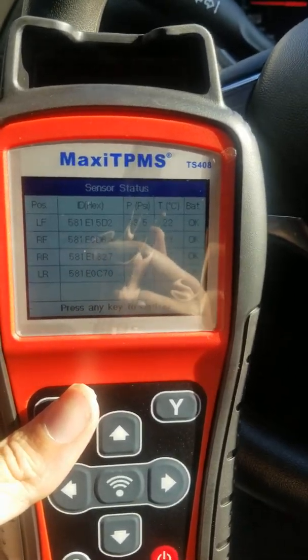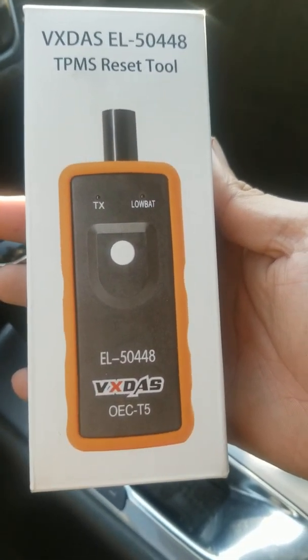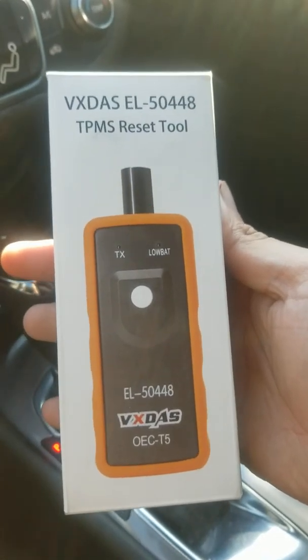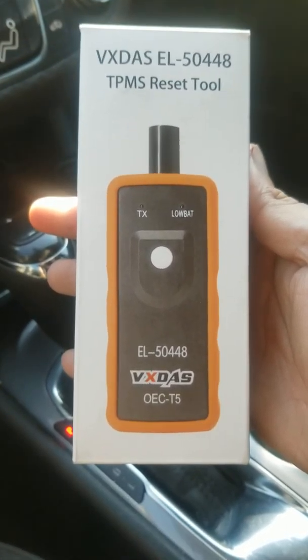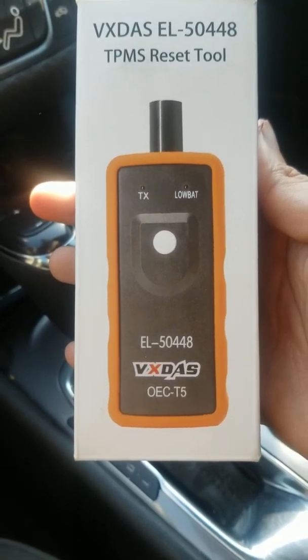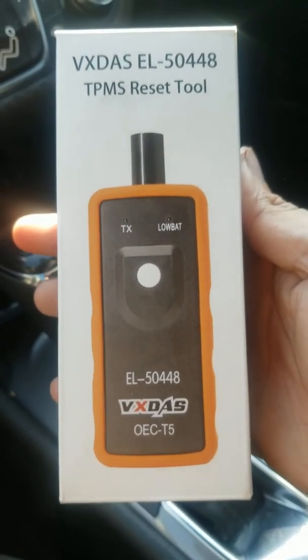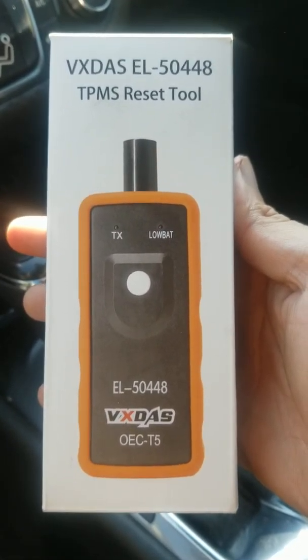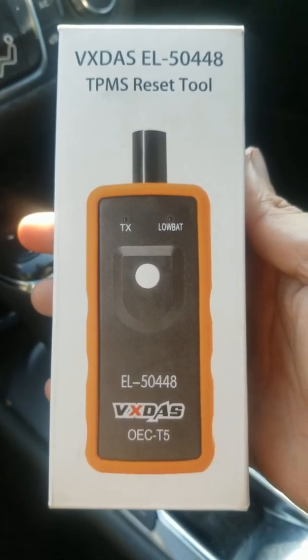This scanner cost me $150. If you can't afford that, they also have a cheaper version — it doesn't show you any information, but it works just as well. Same process: hold the button and it beeps all the way around. As long as you have the right scan tool and the right sensors for your car, it should work. Note: this is for relearning — not for activating or waking up sensors; that is a whole different process. The basic tool is only $10 on Amazon, while the dealership sells the original for $80.